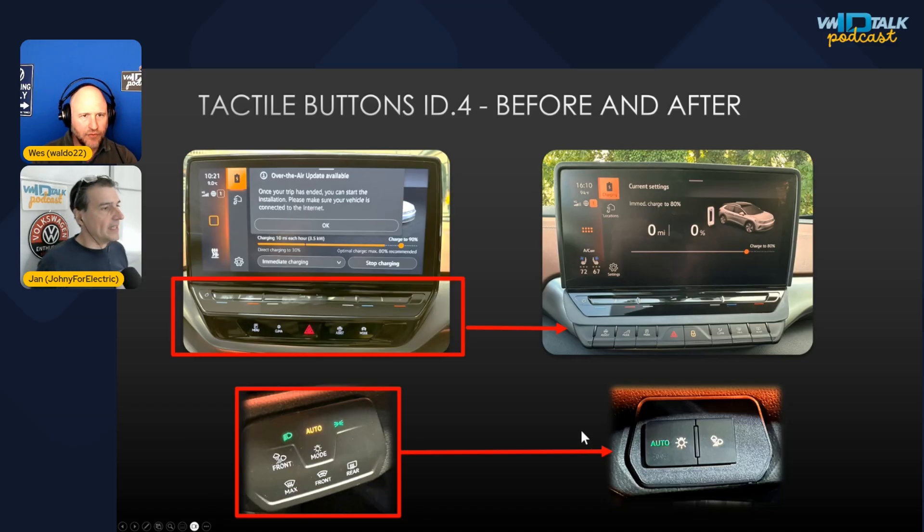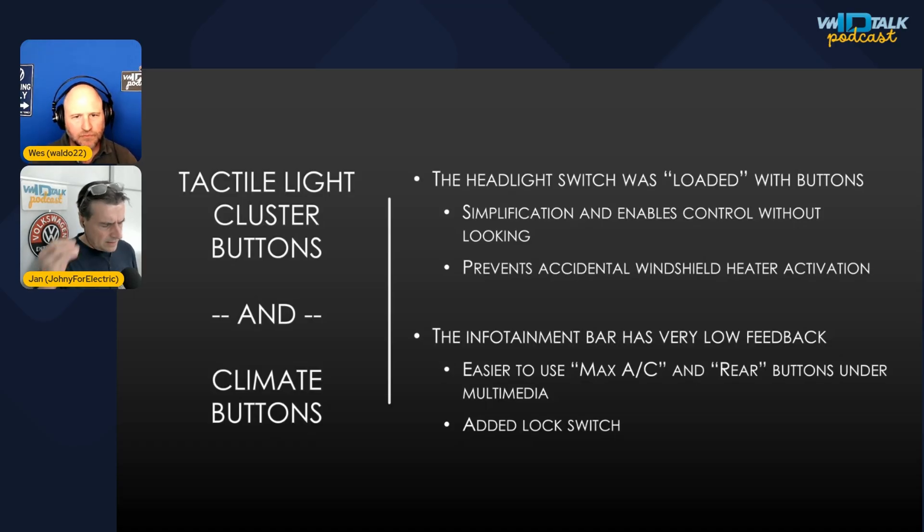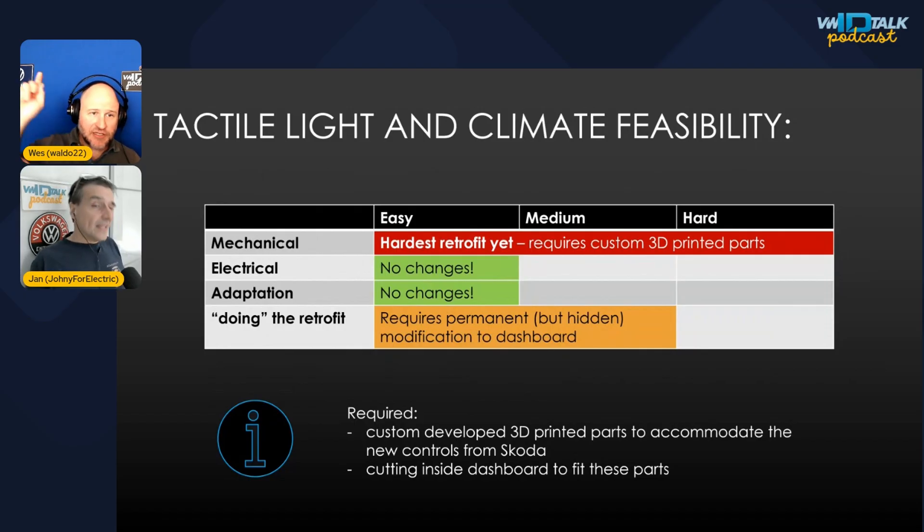On software version 4 vehicles, the headlight switch is replaceable, but you'd lose the MAX and rear buttons that are dedicated on the Skoda buttons. The motivation was clear: the original touch panel caused accidental presses — often the windshield heater — with no tactile feedback. The question of whether you're pressing a touch button or the screen was frustrating. Real tactile buttons with physical feedback were the goal. For software 4 vehicles, you could just replace the light switch and use touch controls on screen.